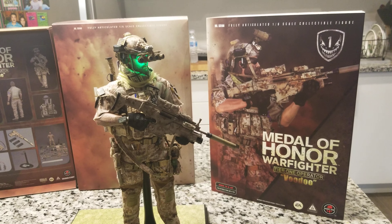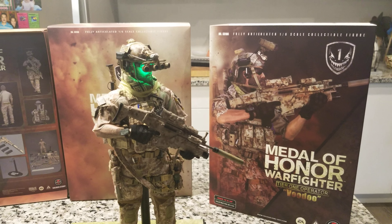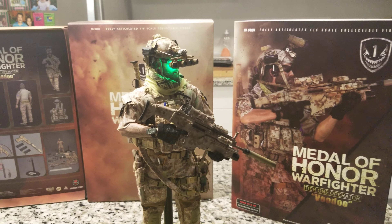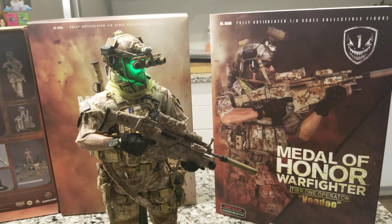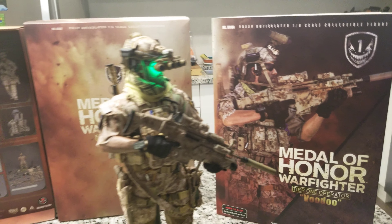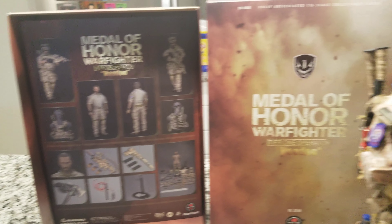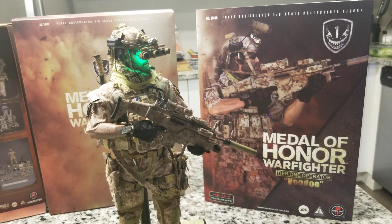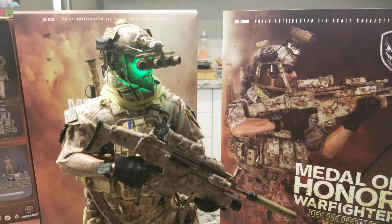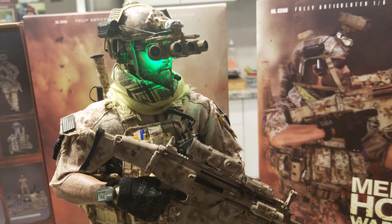Hi everyone, it's military figures videos again — hope everybody's good, healthy, and safe. I'm putting up a review on my figure. After a long time waiting, I finally got the Medal of Honor Warfighter tier one operator Voodoo, from the famous video game that was popular as a military first-person shooter. I'm happy that after a long hunt I finally got my hands on it.